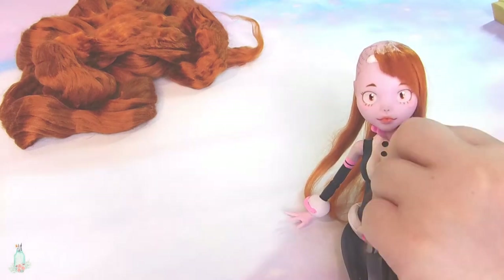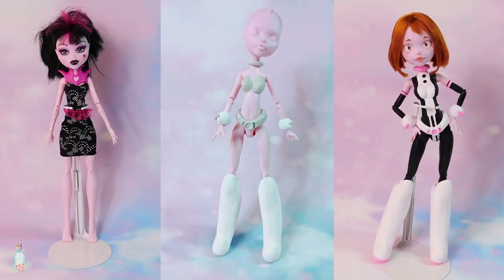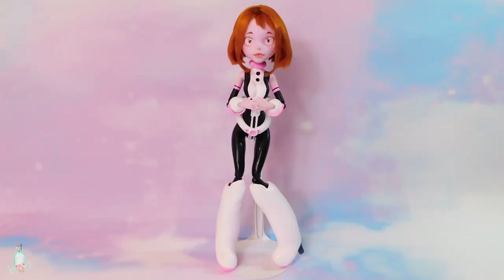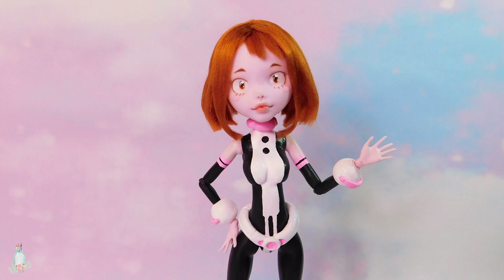Once that is all done, and she's been given a little trim, she's all done! I had so much fun making this doll, and I hope that our new owner loves her just as much as I do. I was able to explore a lot with some new techniques, and it's always fun to try out new things with doll customizing.